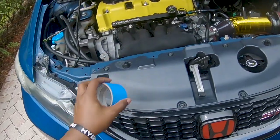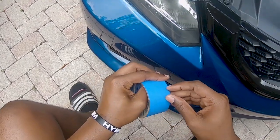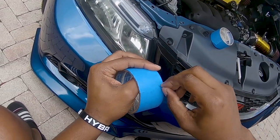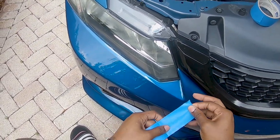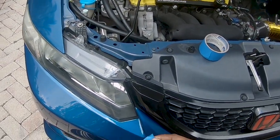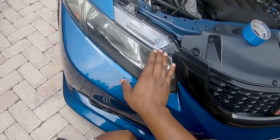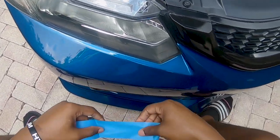Alright guys, so I'm going to be masking up the headlight. Now if your headlight is like mine — most likely you're watching this because you have a nightgen — you just pop your hood and you don't really have to mask up right there because your hood isn't touching it, but everywhere else you want to mask up.